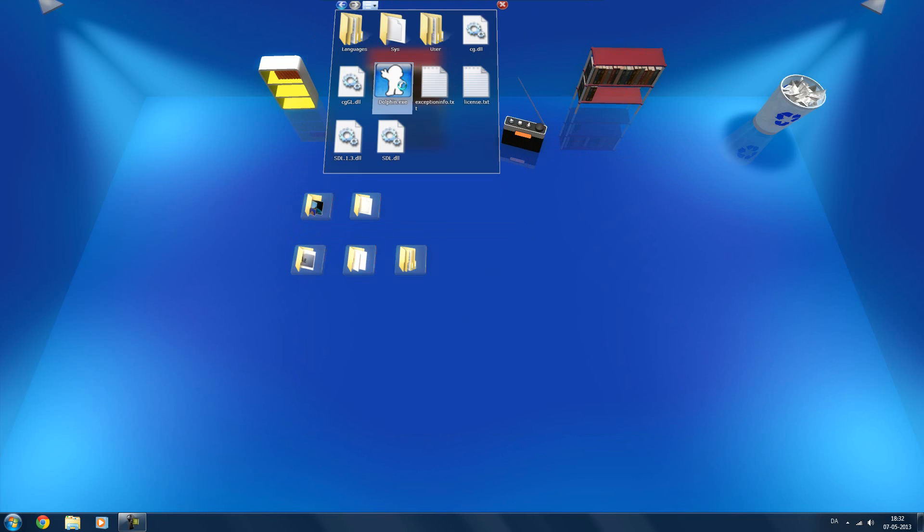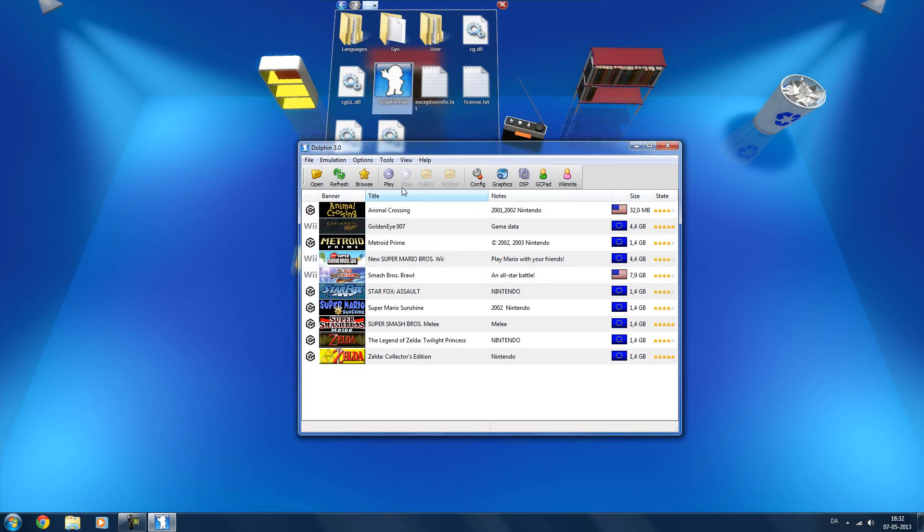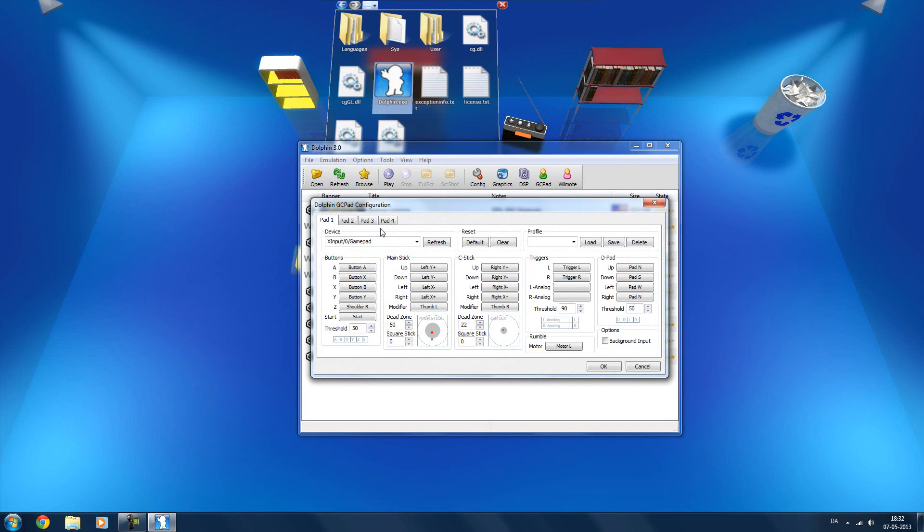It usually doesn't do that. Maybe I should try running it as administrator. If you don't find your controller in the list, it might be because your controller isn't plugged in, or it might be because your driver isn't set up properly or isn't installed.